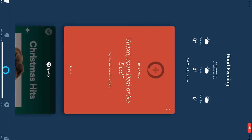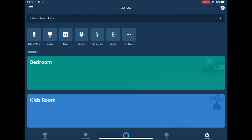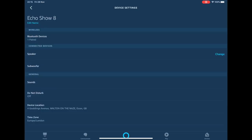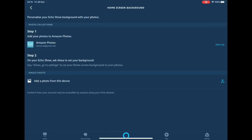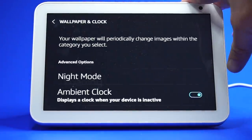To select a photo as your background, you need to go to the Alexa app, then go to Devices and select your Echo Show. You can then scroll down to Home Screen Background. From here you can choose to add a photo from your phone to the device. You can also select an album to rotate as your background if it is stored in your Prime Photos.